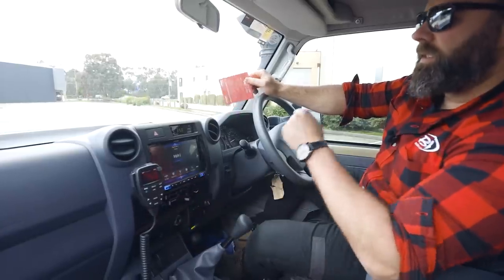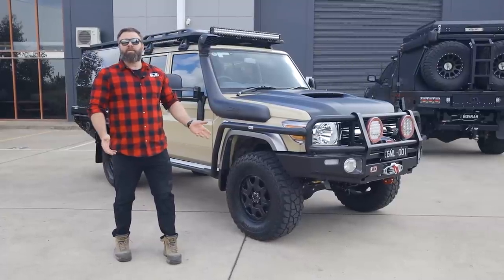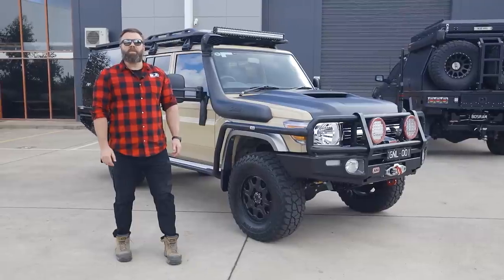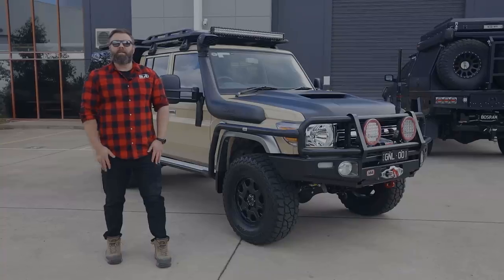Making everything neat and accessible. Alright guys, that's pretty much it — thanks for watching the video. I hope you found it informative. If you need any more information, shoot us an email at bossaluminium or sales@bossaluminium.com.au, or give us a call in the office and the sales team will help you out.